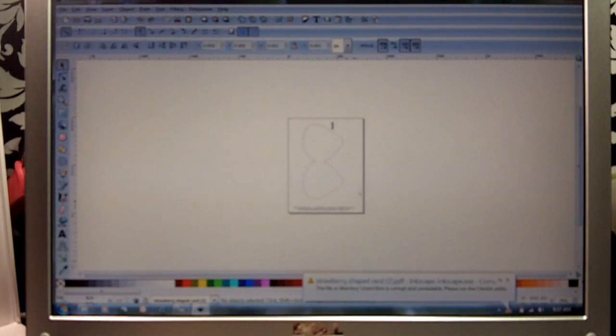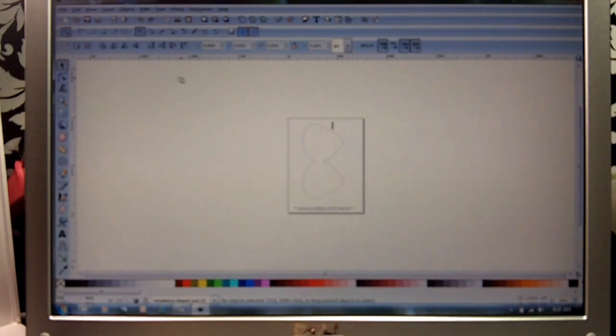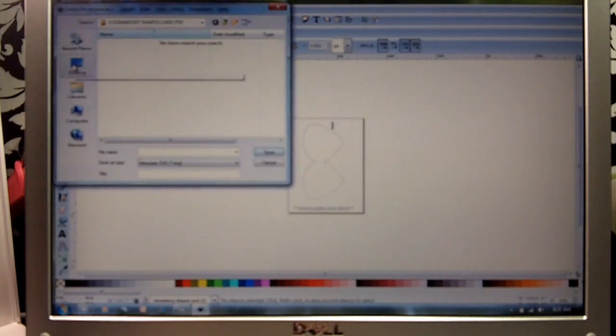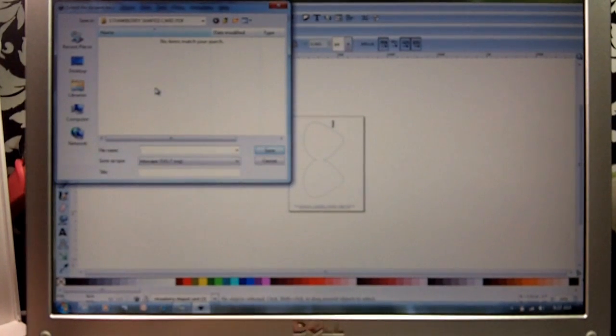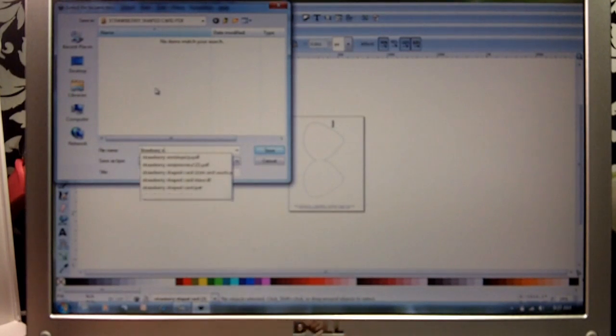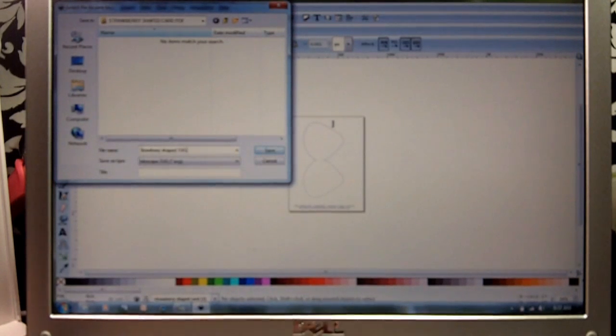Now it has our strawberry shaped card on here. So the next thing we're going to want to do is go to Save As. We want to save it in our strawberry shaped card PDF folder and name it 'Strawberry Shaped SVG,' because it's going to change it to an SVG file. Then we're going to click Save.